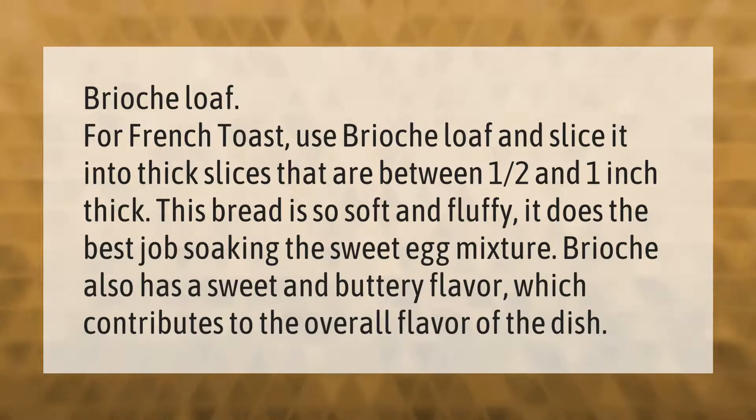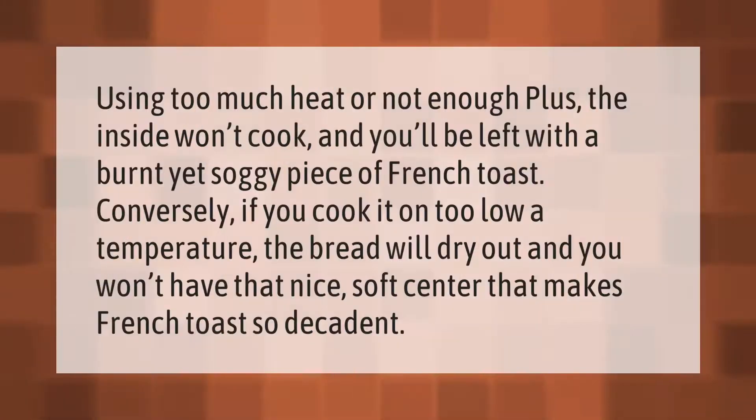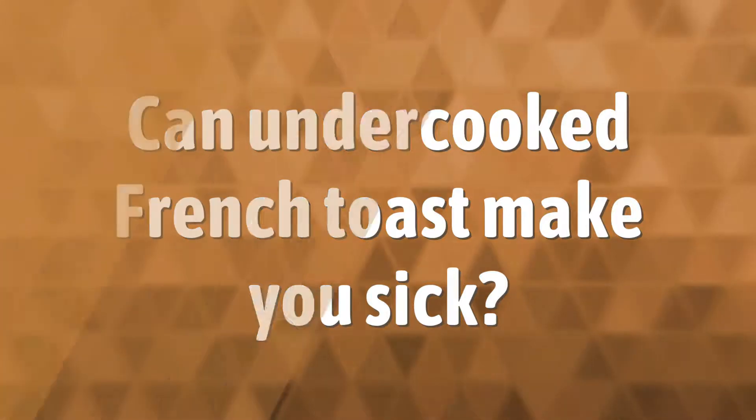Using too much heat means the inside won't cook and you'll be left with a burnt yet soggy piece of French toast. Conversely, if you cook it at too low a temperature, the bread will dry out and you won't have that nice soft center that makes French toast so decadent.